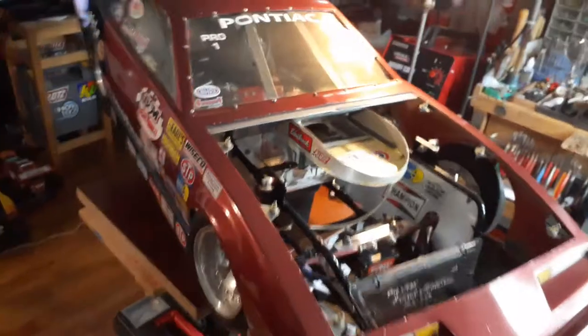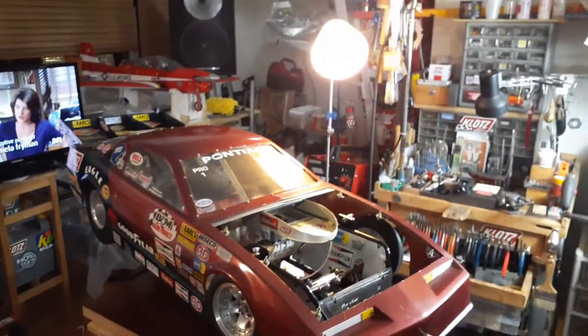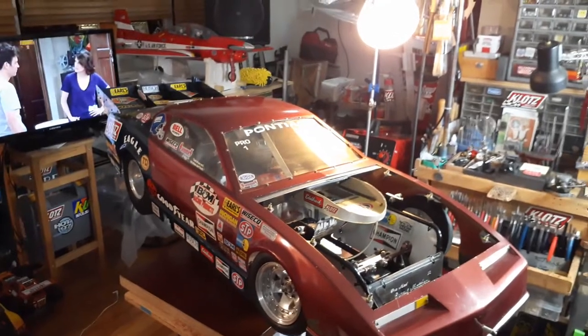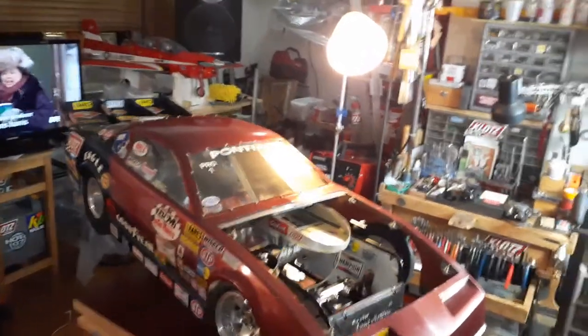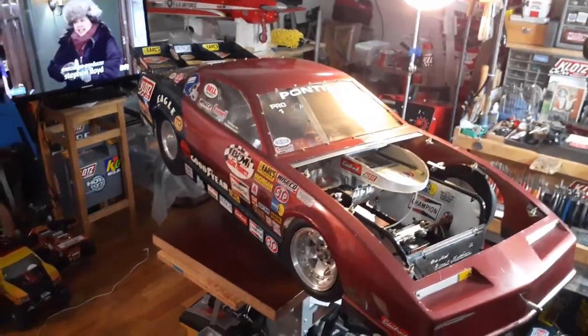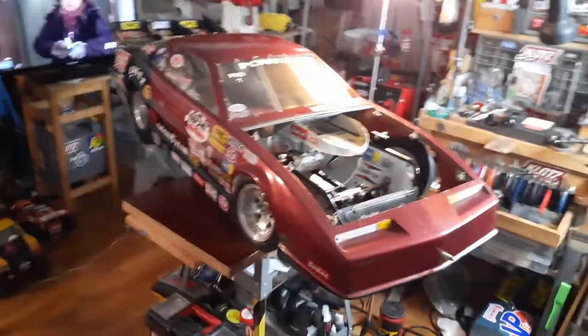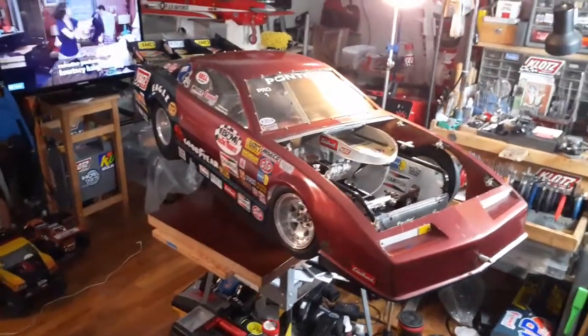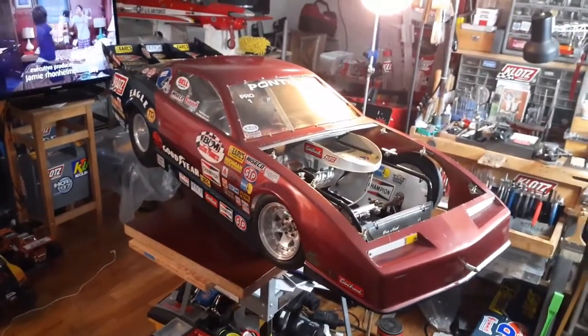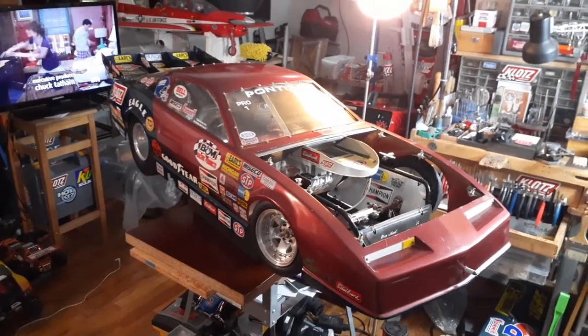This is the car — a quarter scale Firebird made in 1993 and we're in 2020. This is a big car. This car's taking up my whole room. I'm standing and scraping everything around me trying not to bump into things, because that's how big this car is. This is a quarter scale Pro Stock put out by Nuera.